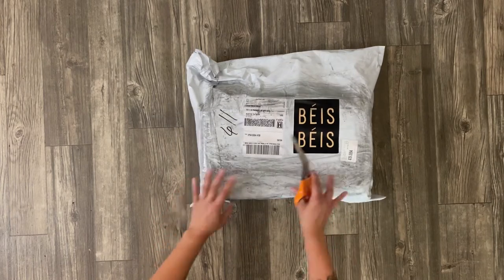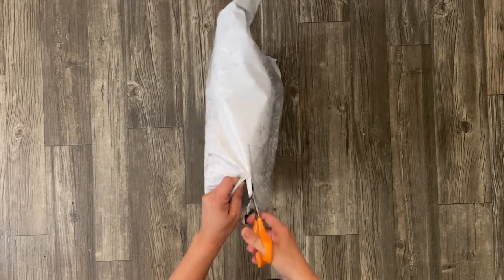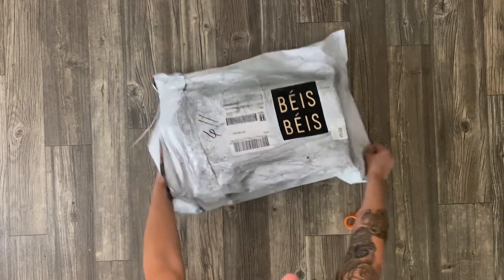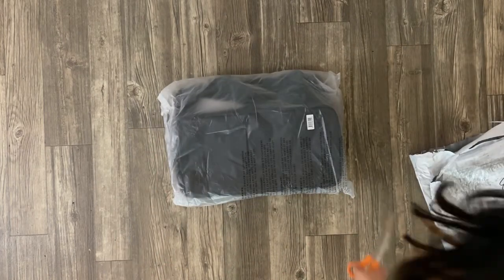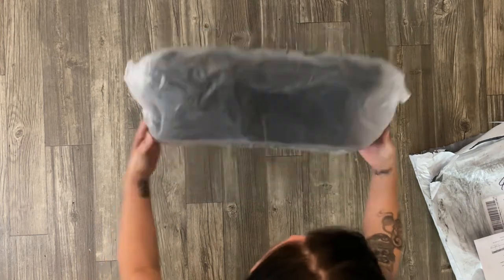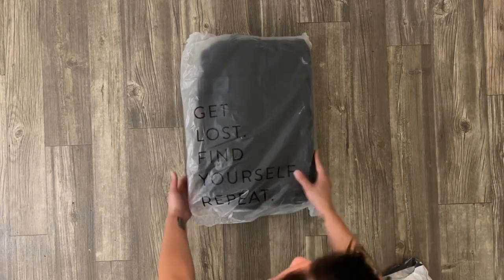I know some of you might be surprised that this comes in a poly bag considering how expensive some of their other products are, but this kept the shipping cheap — even though I actually paid for shipping, which was like $15. So please spin the wheel to get $15 off, or use a promo code in my show notes down below and save yourself some money.